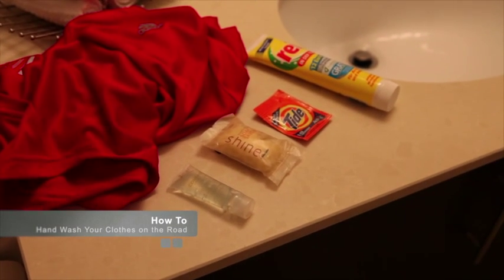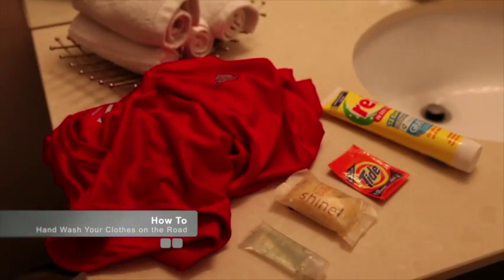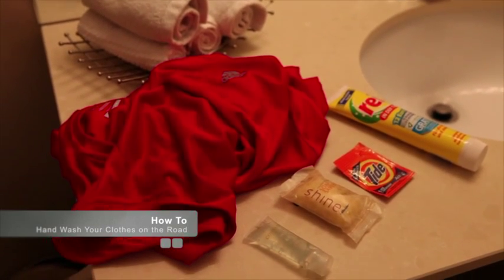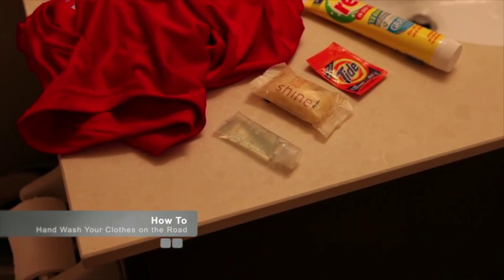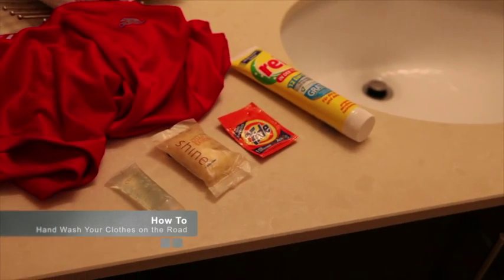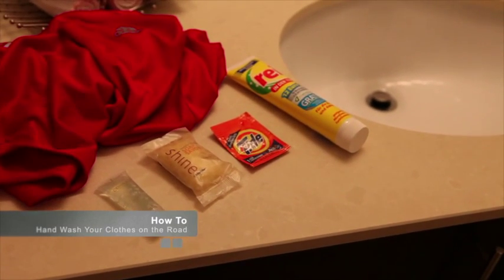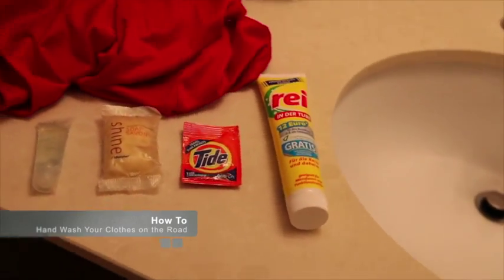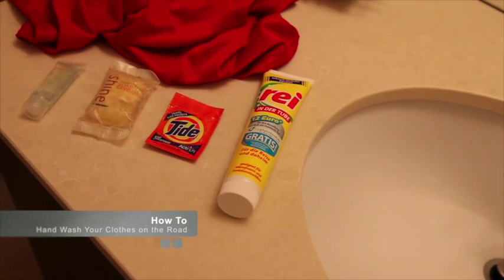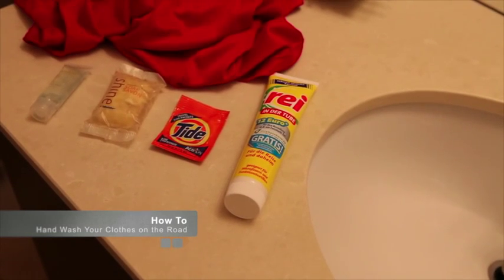Laid out in front of me are some of the tools that can be used for washing your clothes while on the road. To start with, you need some dirty clothes — these are my gym clothes from CrossFit. We have some body gel you can use from any hotel, a soap bar, or you can pre-plan and buy some Tide liquid detergent from somewhere like Shoppers Drug Mart — this is the travel size one. Or if you happen to be in Germany, I recently picked this up in Munich — it's called REI Indertube and is also an excellent recommended detergent for traveling.